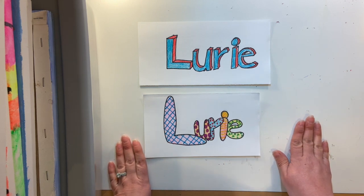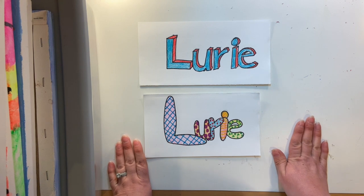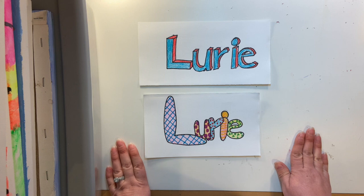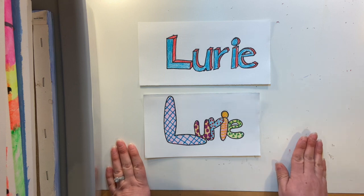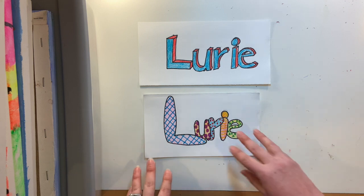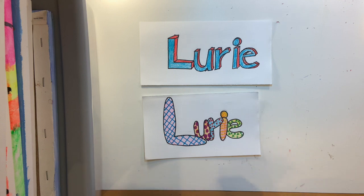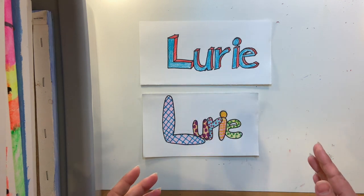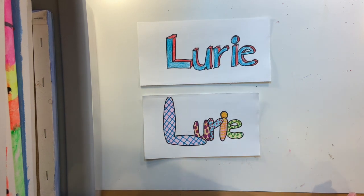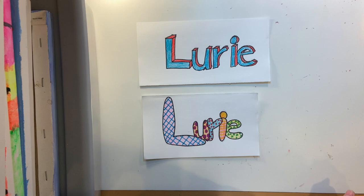That's really the end of our directions. I don't have anything more to tell you other than get creative, give things a try. Use a scrap piece of paper or something from the recycle bin — something that's just going to get thrown away — to practice these letters before you get to your final paper. That way when you draw it on your paper, you feel comfortable and can move pretty quickly through those letters without feeling super frustrated. Have fun with it.